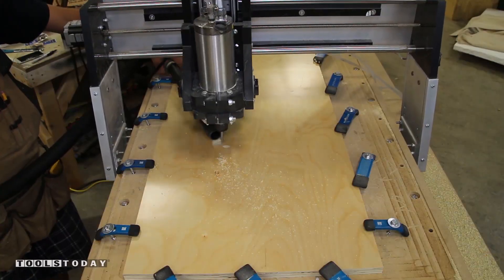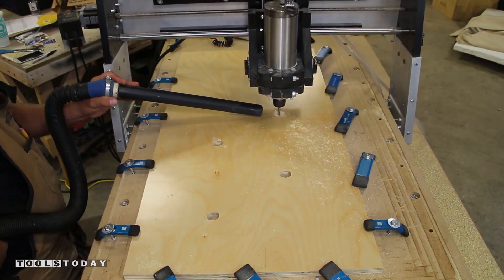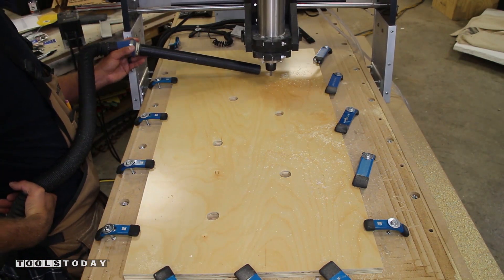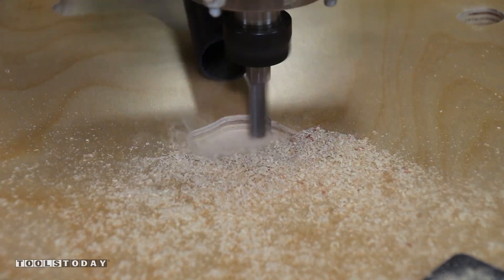Next we can repeat that entire process with a little different geometry for the dado stack tray. This tray will have an 8.5 inch pocket for the outside blades, 3 other pockets for the chippers, and a small 3 inch pocket for the shims.